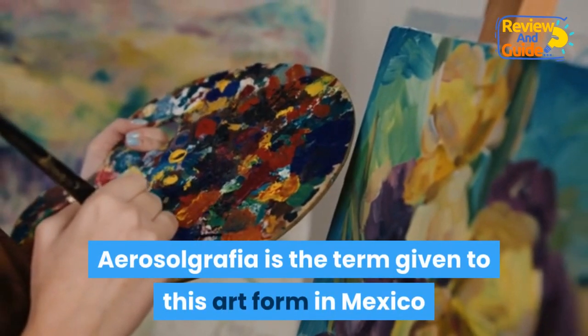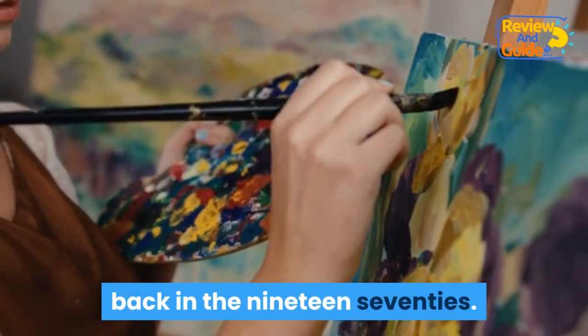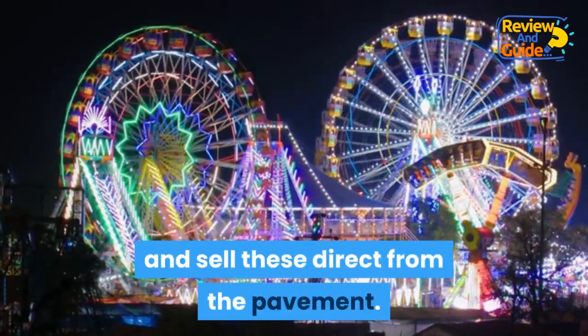Aerosolgrafia is the term given to this art form in Mexico, where spray painting was first performed back in the 1970s. With its roots in street art, performers would make their living by producing works of art for the tourist trade and sell these direct from the pavement.